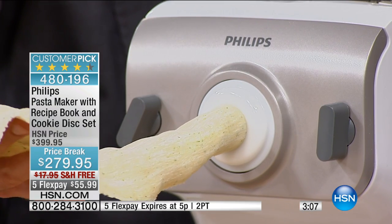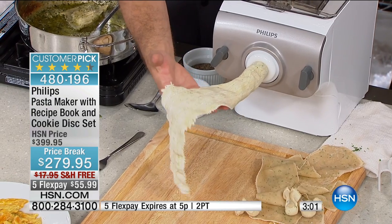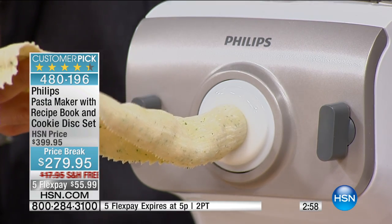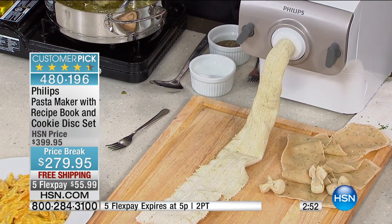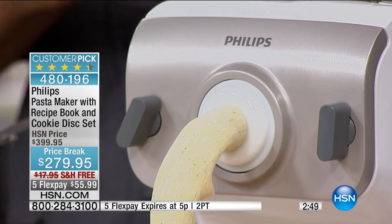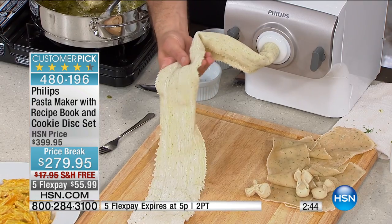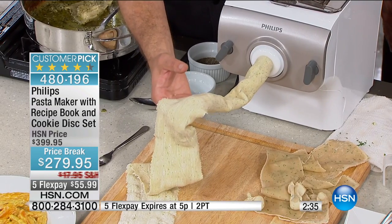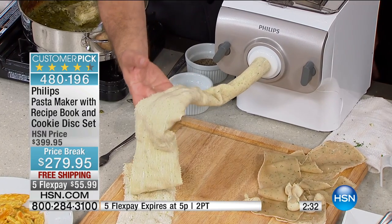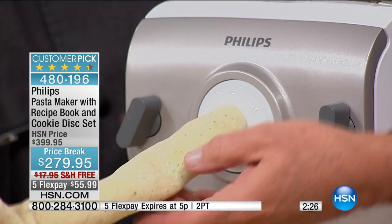Fresh pasta is a little lighter — it doesn't leave that weight in your stomach that Eric always talks about. Box pasta has a heaviness; fresh pasta doesn't. The ricotta with some herbs inside the ravioli is unbelievable. Think of the leftovers in your refrigerator — cheese, herbs, vegetables — now you have a use for them inside your ravioli. A few weeks ago, a mint tagliatelle was made with one of the upsell discs paired with a lamb ragu, and it was delicious.